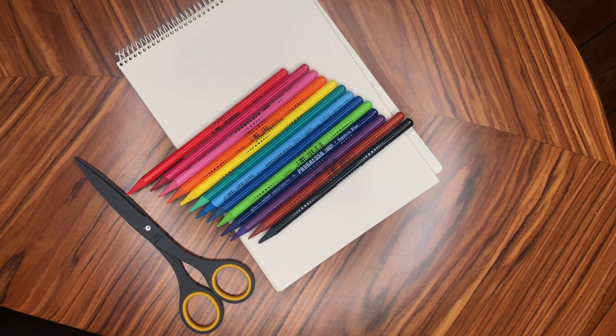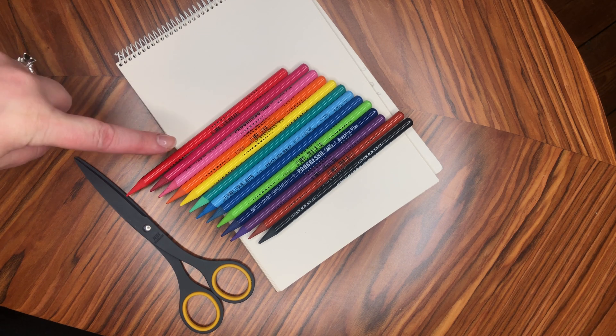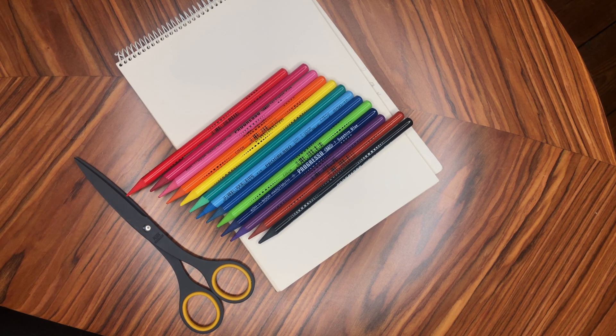To get started with this science experiment you need very few things. You need some white paper, some colouring pencils, and a pair of scissors. A little bit later you'll need a tablespoon of water and a plate or a baking dish — and that's it. So let's get started.